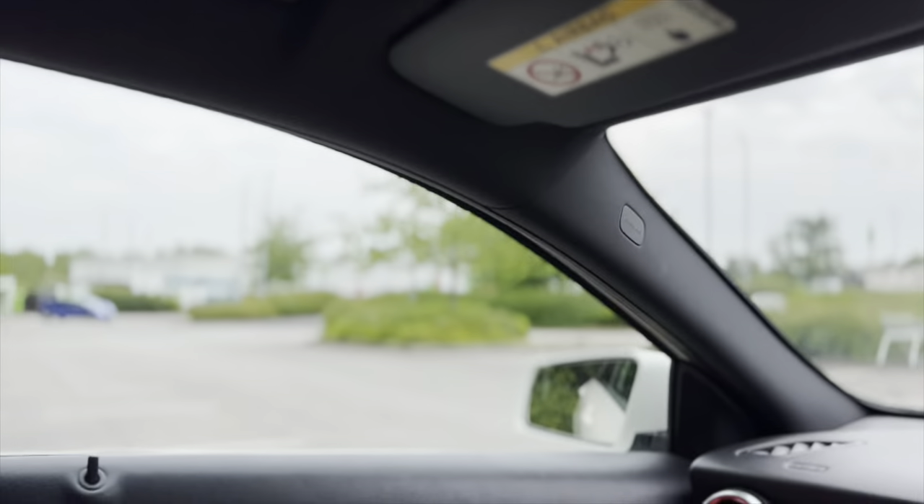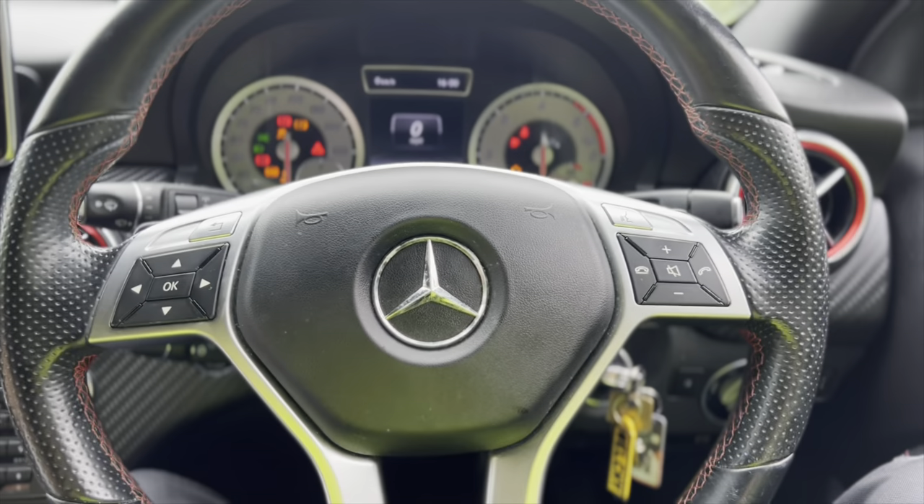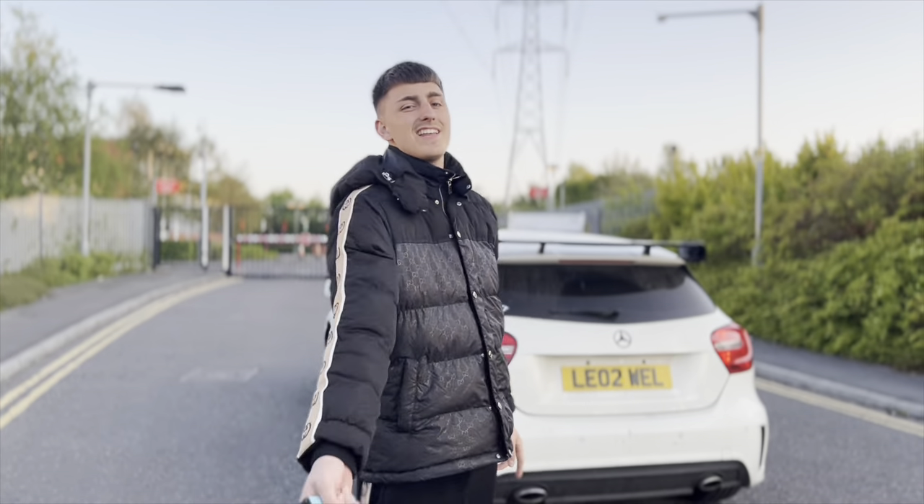So we've just been to Asda and we are now going to fit the grill. I'm well hyped. Welcome back to Air Motors. Let's go.